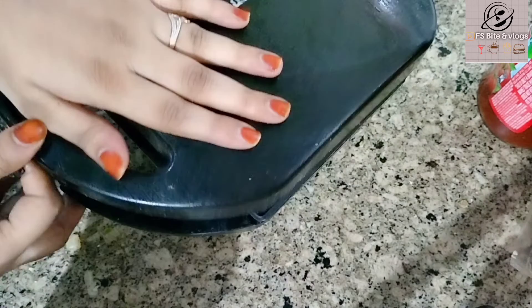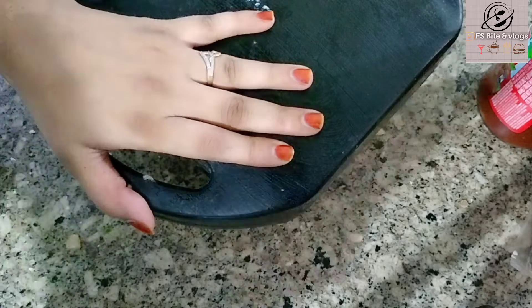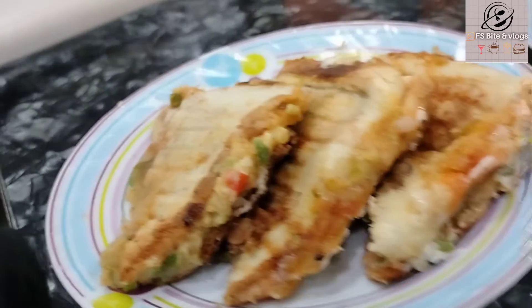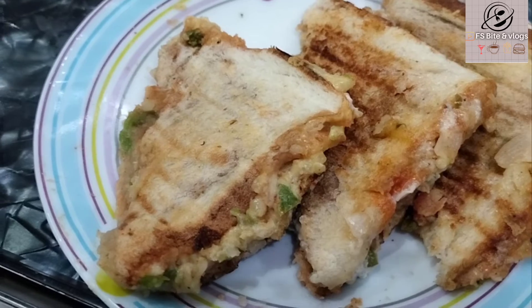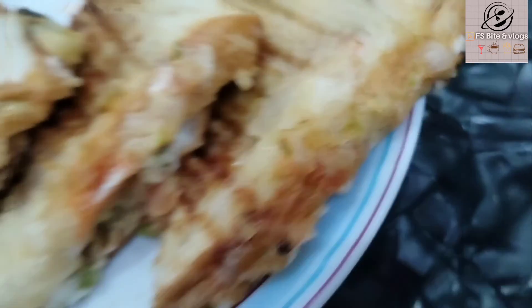You can also toast it in a pan. Our cheese sandwich is ready! This is very simple to make, so you must try it.